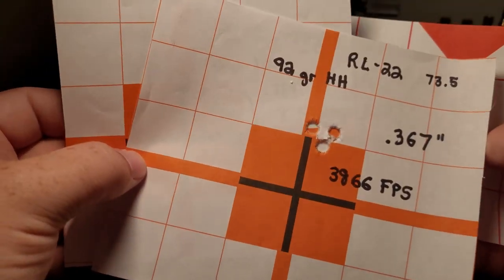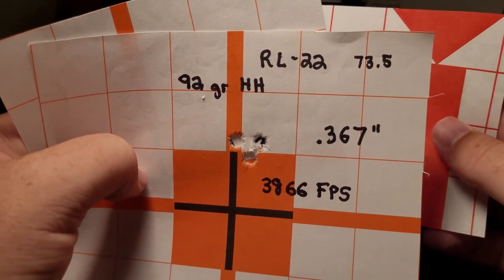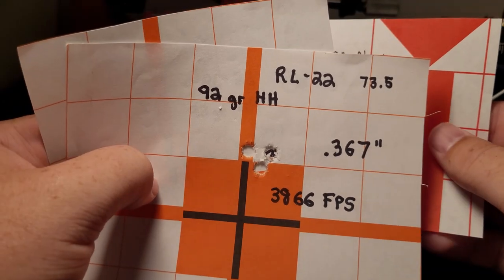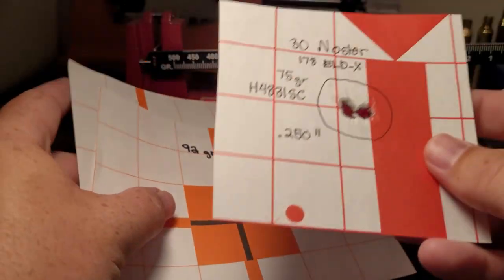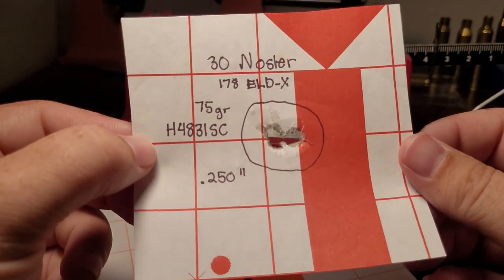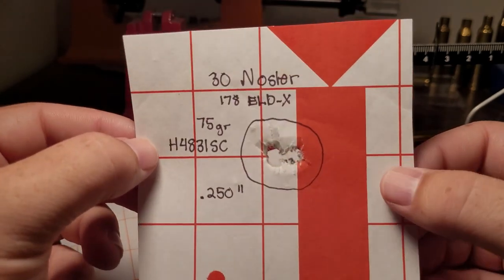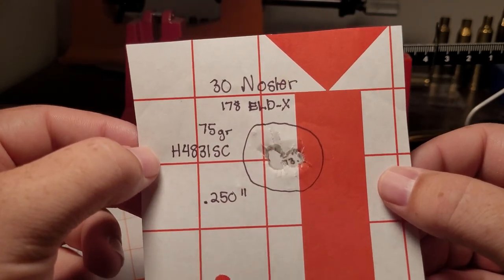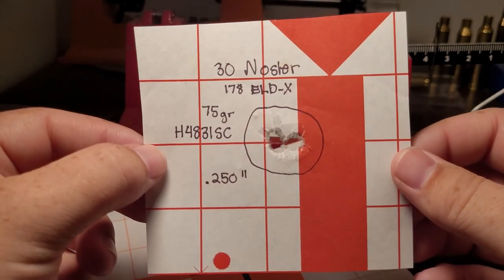The greatest group I've ever gotten handloading was with a .30 Nosler and a 178-grain ELD-X — a quarter-inch group. This is a very high-recoiling gun that had no brake and no suppressor, and I was still able to get a quarter MOA.